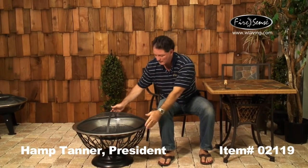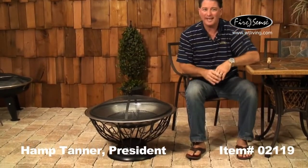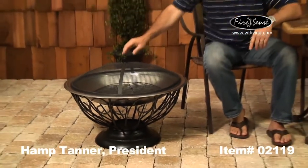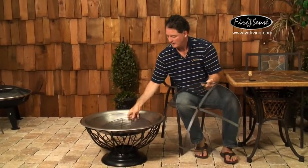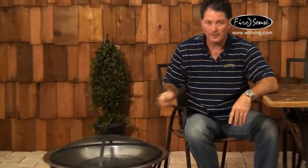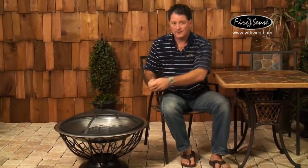This item comes with a stainless steel fire bowl — it's a little more than 29 inches wide. It comes with a base that has a painted antique pewter finish with a weighted part, the one-piece domed fire screen, a little log grate that goes inside, and the screen lifting tool so that when you've got a roaring fire going you can pick it up with the tool.